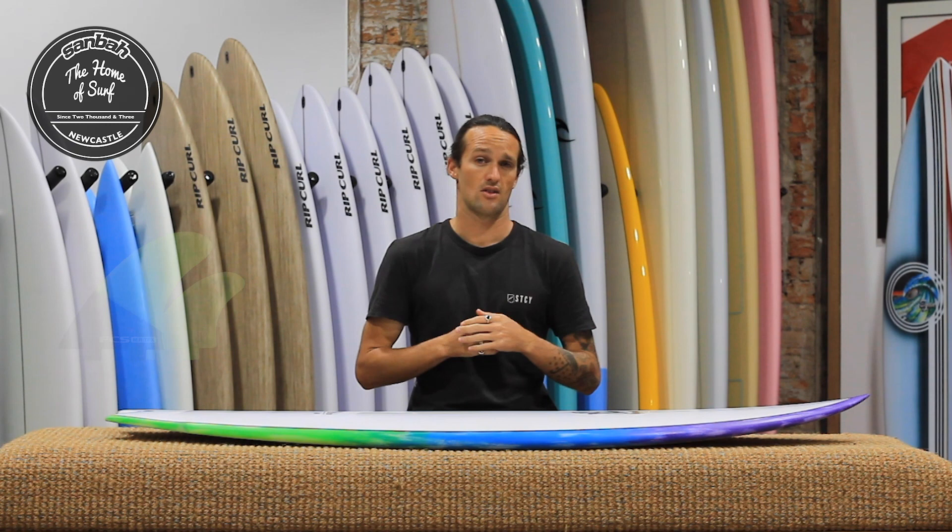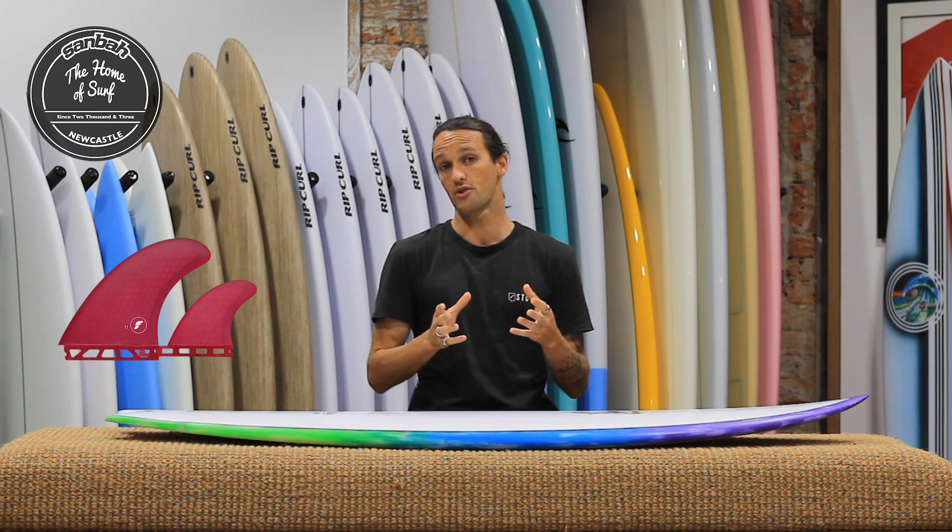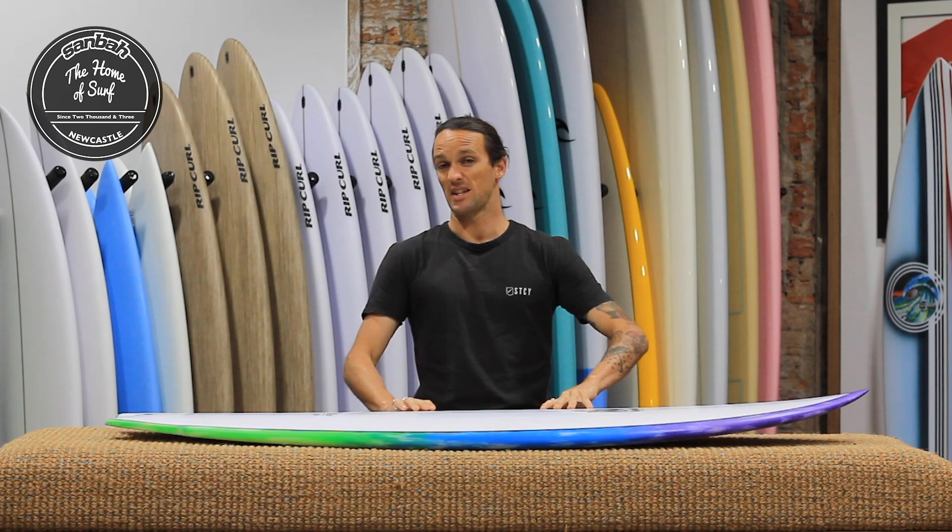Of course, you use big fins in it. The MR-TFX or the MR-Twin 2-plus-1 setup in FCS is a great option. I've been using the T1s in Futures. Also, the ENs with the stabilizer is a great option as well. I think with this stuff, the bigger the front fins the better.